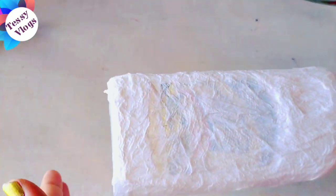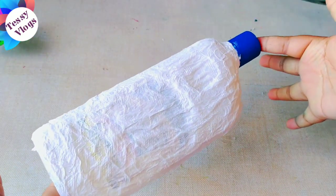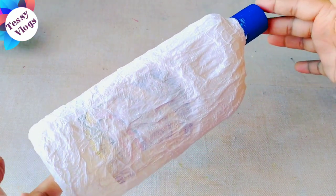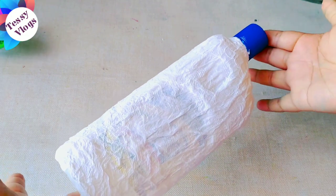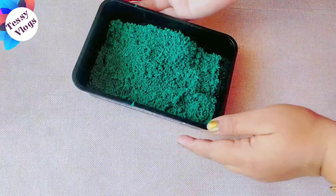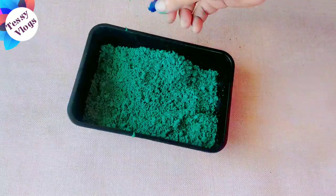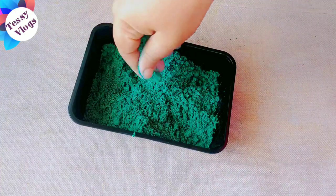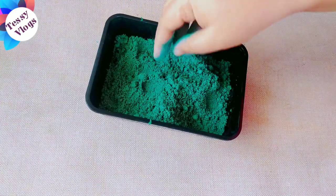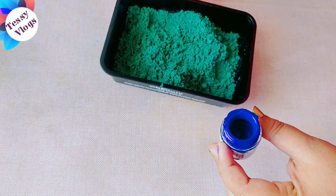Then we keep it and put it to dry. I will mix a little green color and a little blue color.